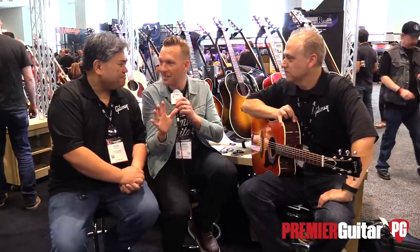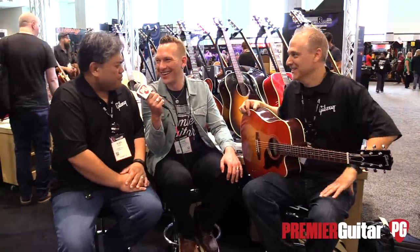Before we move on to the last guitar, how much does this go for? This is a 2019 preview, man.